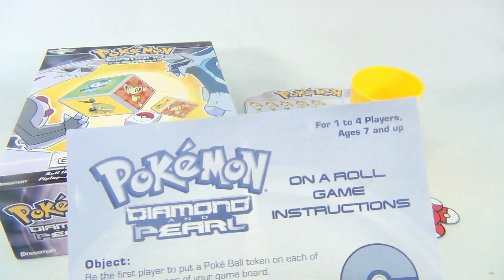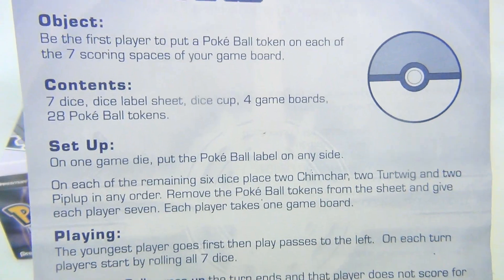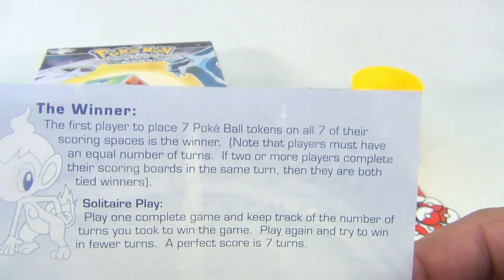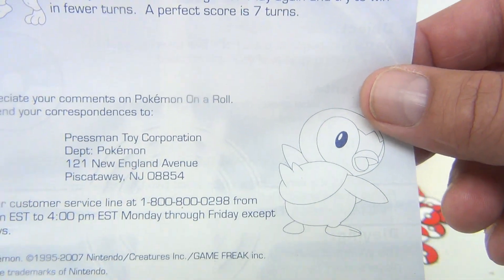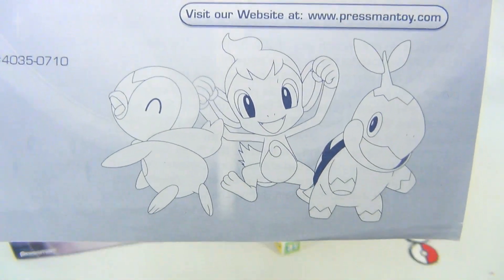Here are the instructions. If you don't have them, I'll move them up slowly so you can pause and read at your leisure. On the back side, how to be a winner — it's the first one to place all seven. More information, customer service, Pressman 2007.